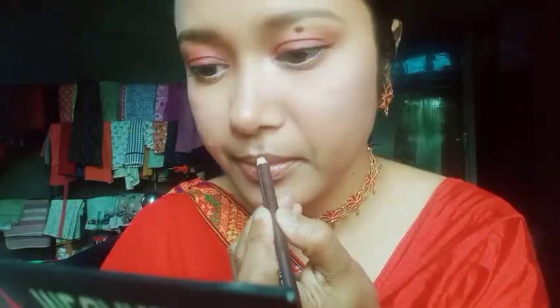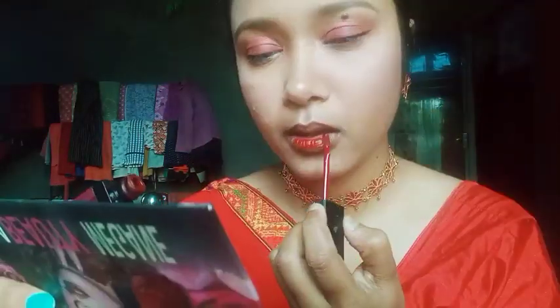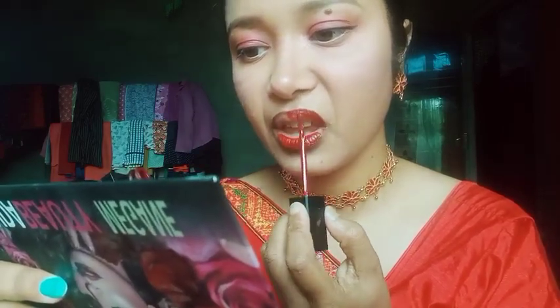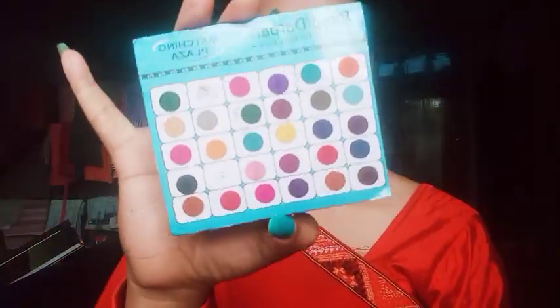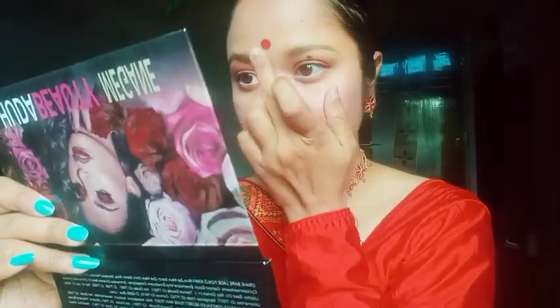I have a Swiss Beauty lip liner and I will use this. I will wear lips using the same color. I will wear the lipstick in red and use the same color.